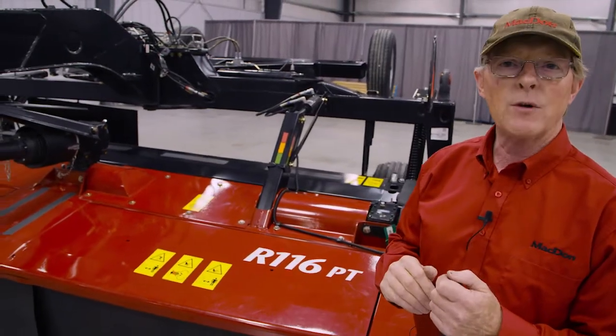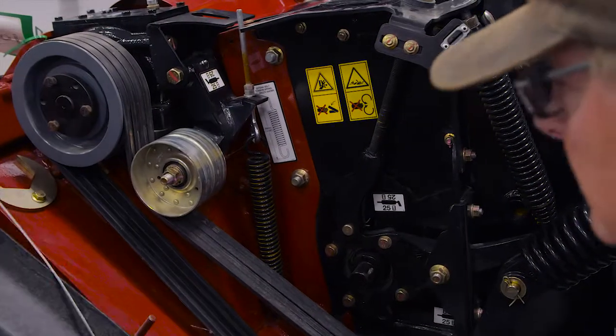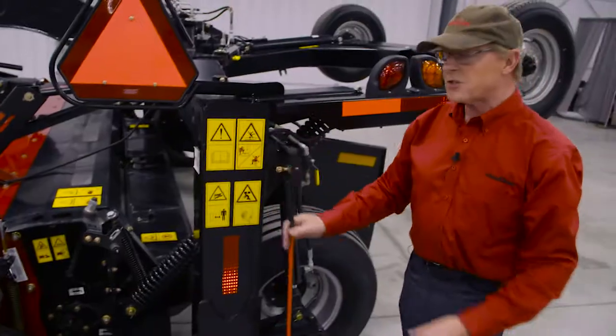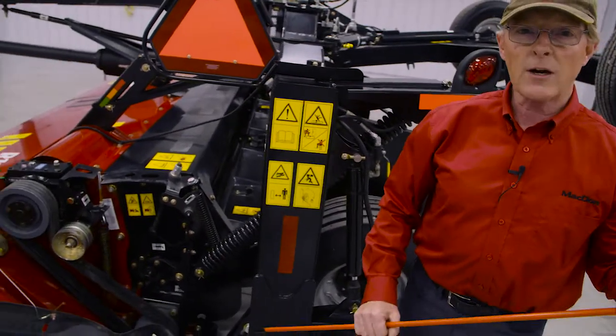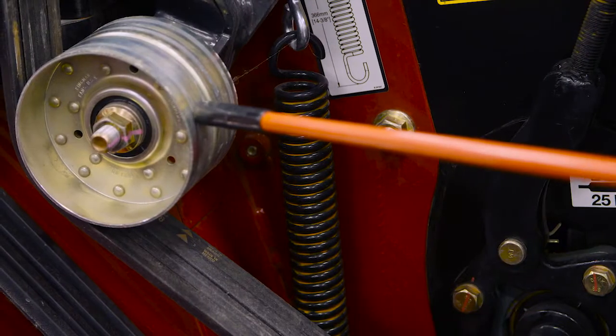Again it's a 50-hour service interval. Let's move around the mower to the left end and have a look at the grease points on the conditioner. You can see here that we have clear access to the conditioner. Things to check on here would be the length and condition of the spring and the condition of the belts.